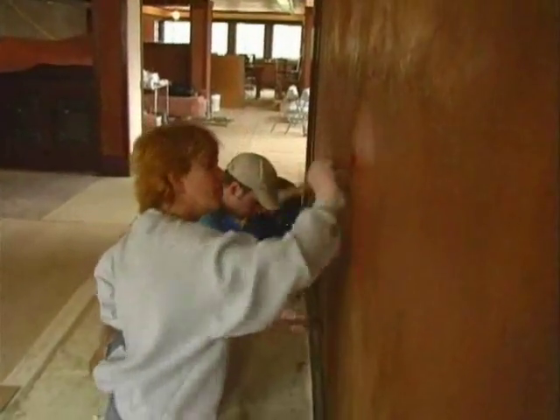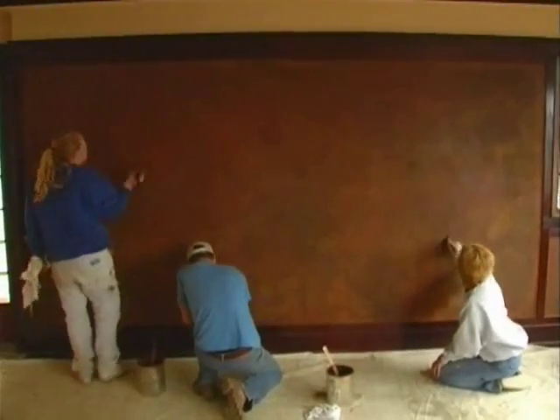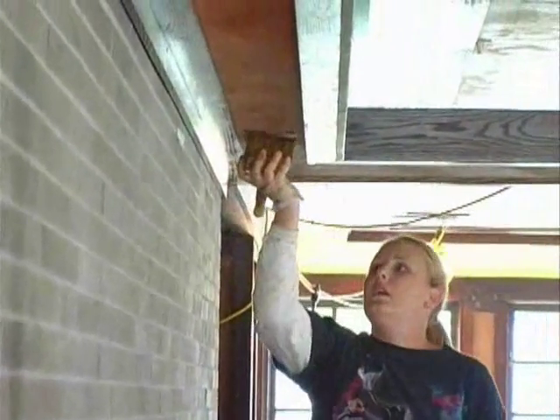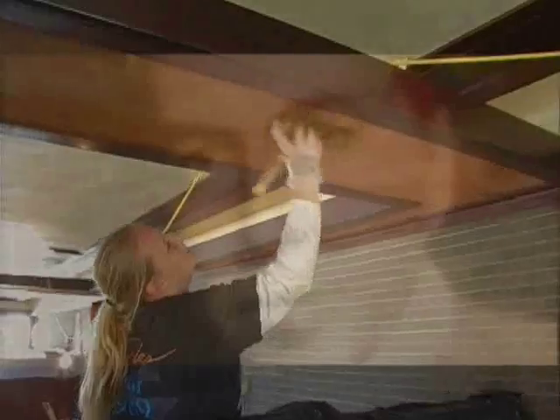The paraffin-based encaustic paint is to be applied in layers, blending the new plasterwork with the original walls. The artisans would work for over seven months to restore the rich colors that the Westcotts saw as they moved from room to room.